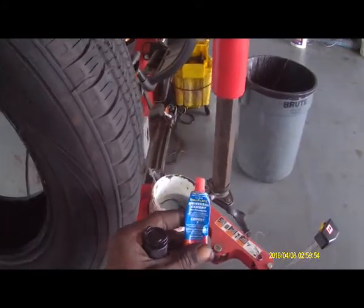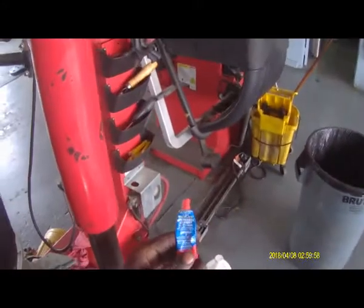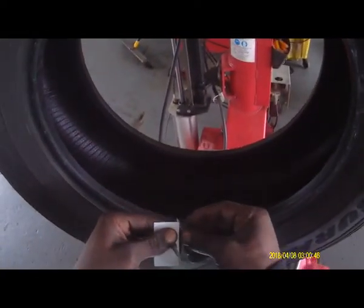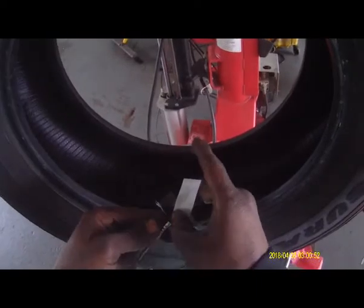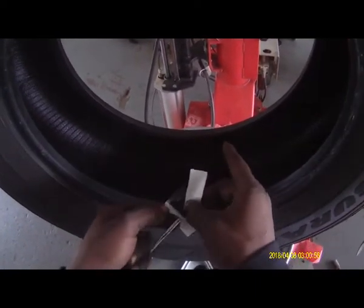Cold patches. I normally like to light it up, but that's all we had up here. We're going to have to order some more. Let's give it a moment. Next, you're going to want to peel the back side of the paper off of your patch. This is a patch-plug combo. You don't want to touch the underside of the patch — it'll cause it not to stick, so be real careful. Just peel that.